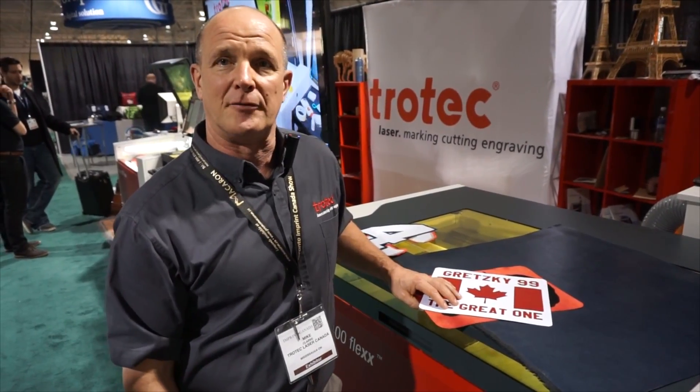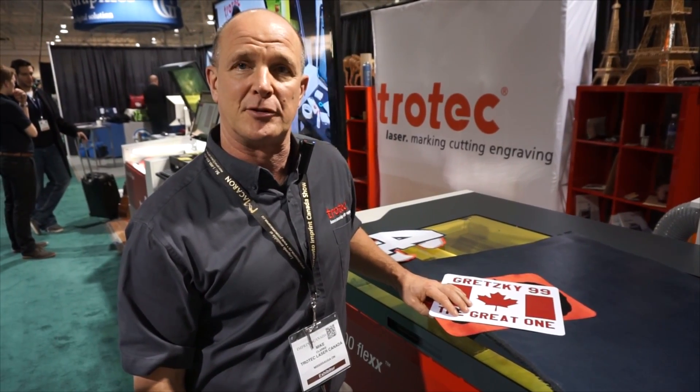Thanks a lot for watching our video on how to do embroidery material. If you have any comments please leave them below. Don't forget to subscribe to our YouTube channel.